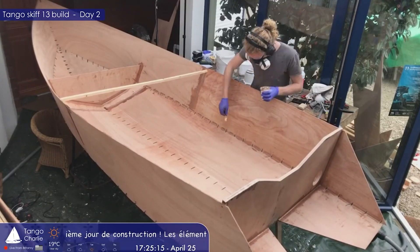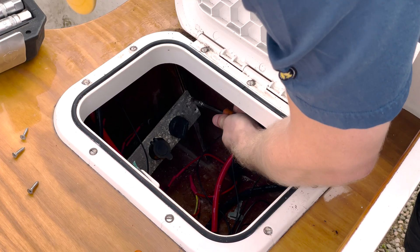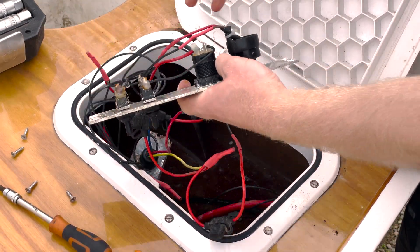I built this boat with its 12 volt system two years ago. It has been sitting for a while, and the compartment got submerged, destroying the electronics. Let's replace them.